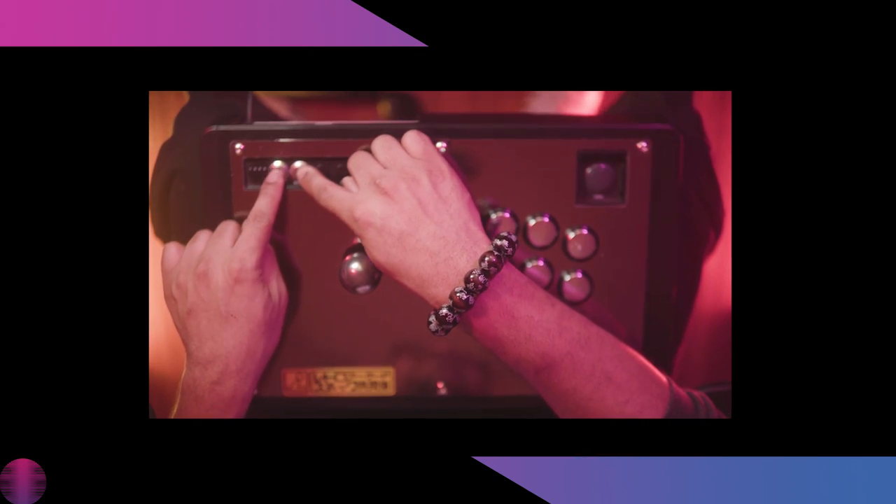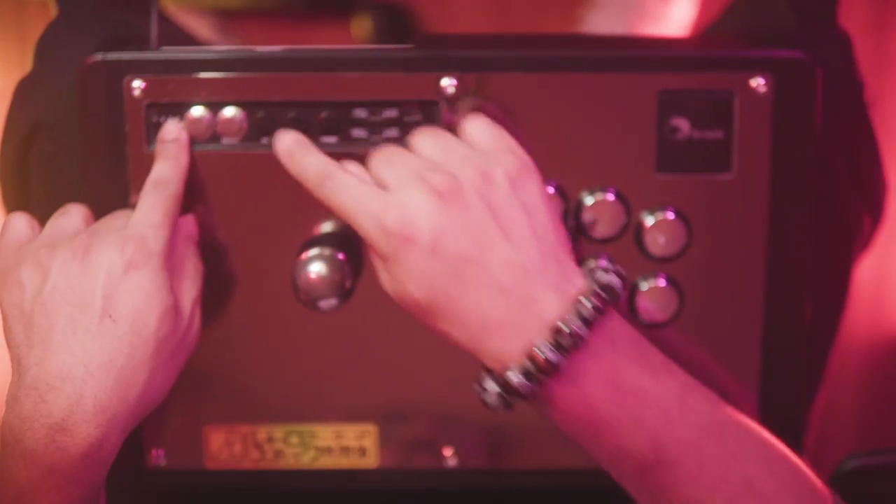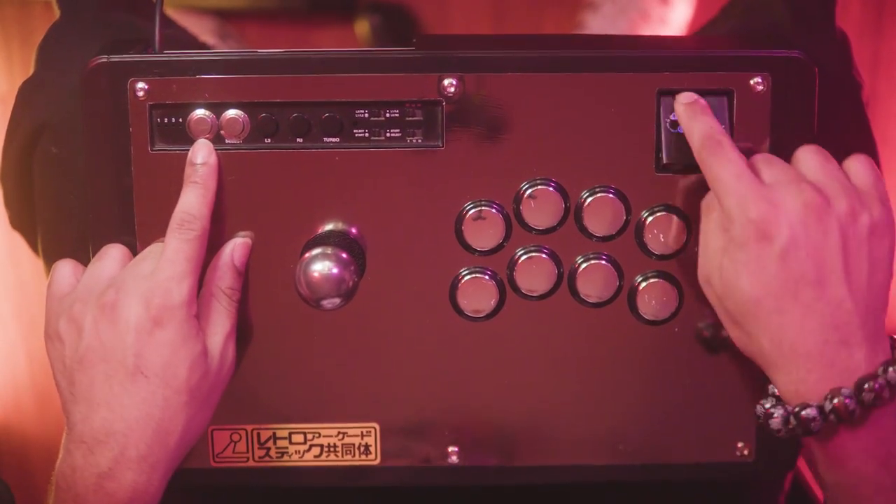Also, these buttons right here — from Amazon. You guys keep asking me about these. They're like 19mm or something. I'll link them in the description.